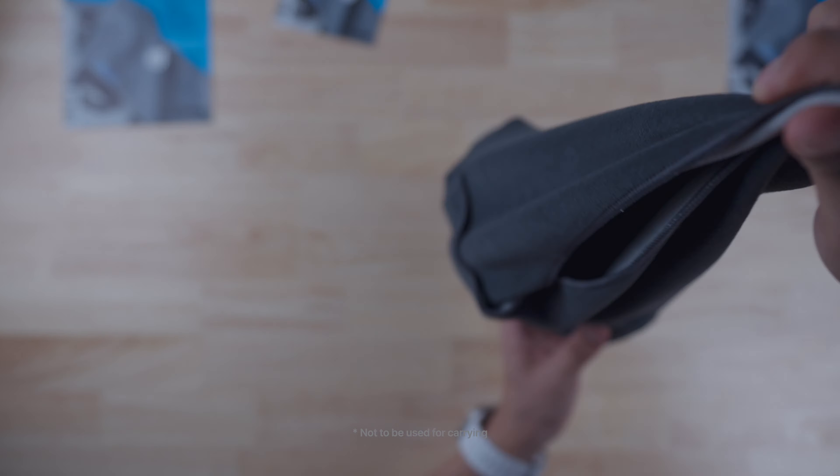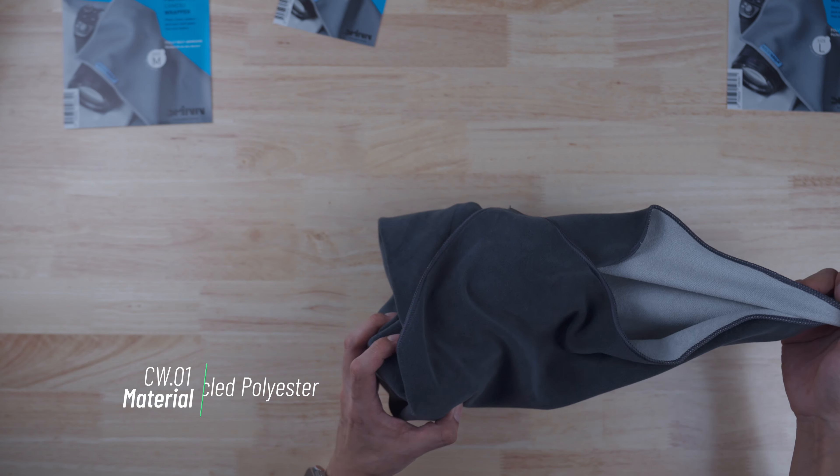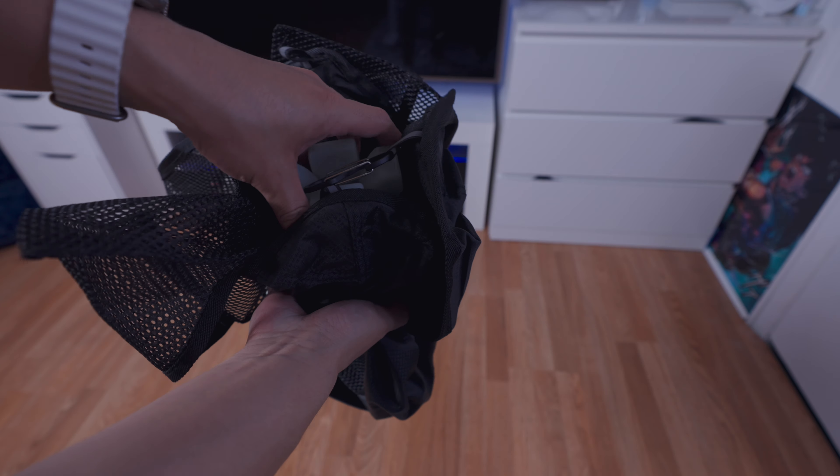Shaking it around — and it's not falling off, which is excellent. By the way, this is made from 100% recycled polyester. They don't really explain how the adhesive works anywhere on their site or on their Kickstarter page.